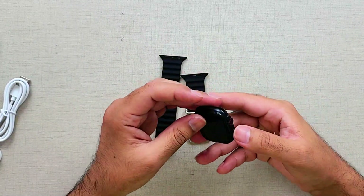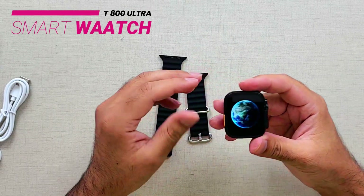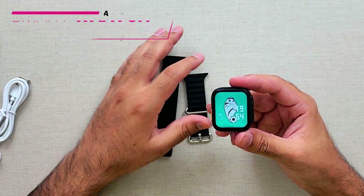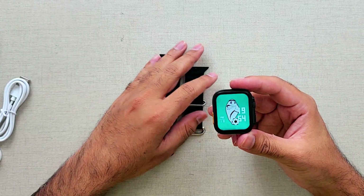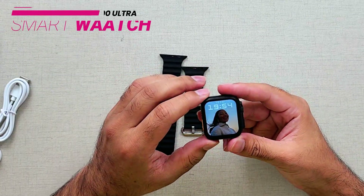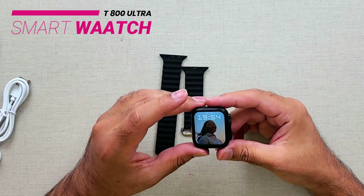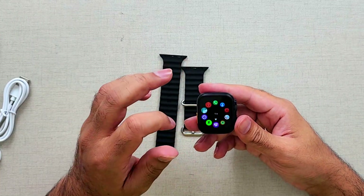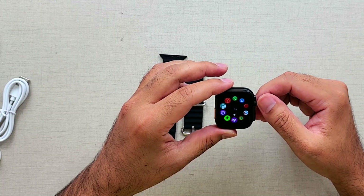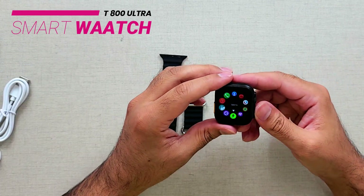Let me turn on the watch. It was really quick to start — didn't take much time. This is the dial and I think we can change these. There are built-in dials and I'm sure there will be more in the app as well. In the app, if we click on it: blood pressure, dialer, phone book, heart rate, blood oxygen, health, ECG — all the main features are here.